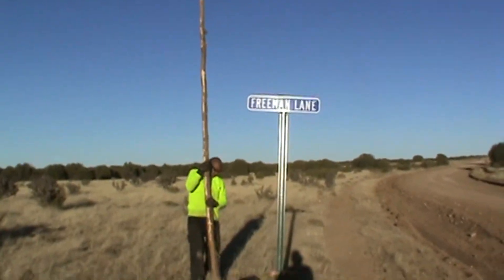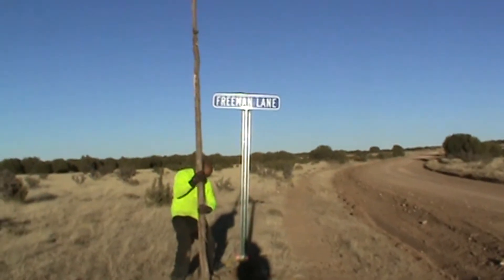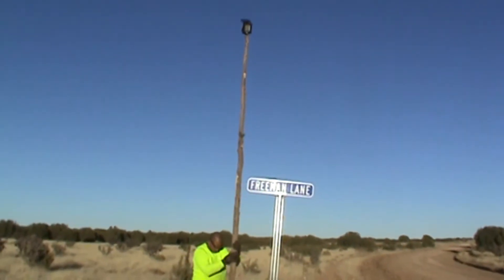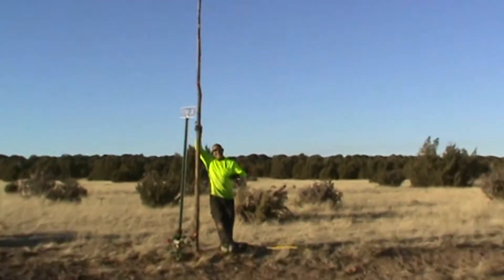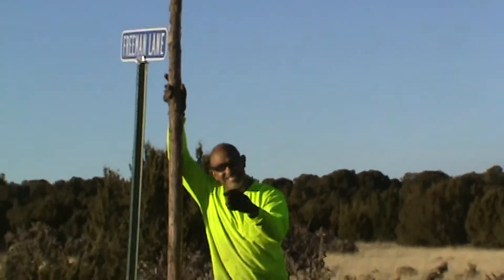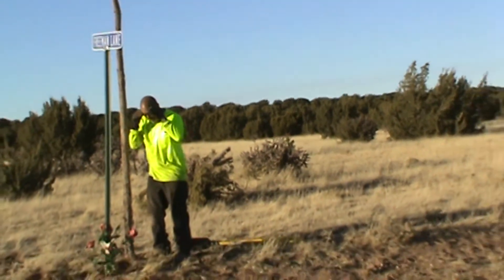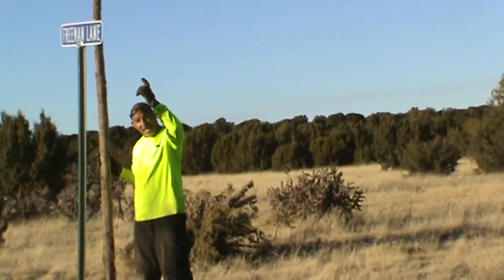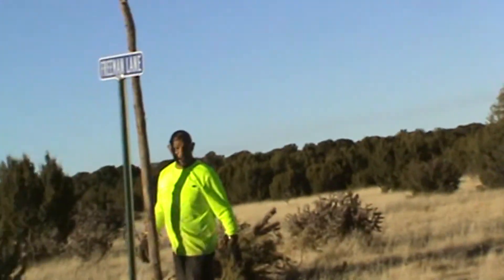My baby cut down the tree and made himself a light pole. Three lights — we'll bring you back tonight so you can see it light up. So when your lights in your hood go out, because it's going to happen, go get you a few of these solar panels, put them up on some trees, and you'll have lights. You don't have to worry about nobody breaking into your stuff.